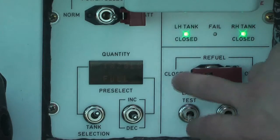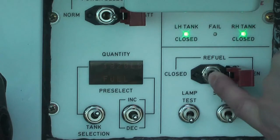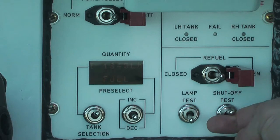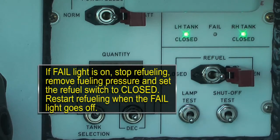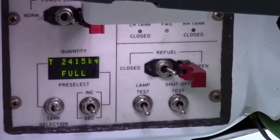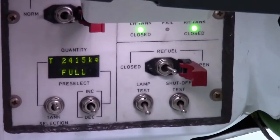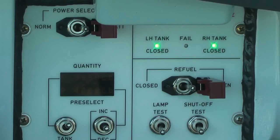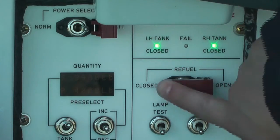Set the refuel switch to the open position and make sure the left tank and right tank indicator lights go off. Actuate and hold the shut-off test switch up and observe the left tank and right tank lights on and the fail light off. When fuel in the tank reaches the desired quantity, set the refuel switch to closed and check the left-hand tank and right-hand tank lights come on and the fuel flow stops. If fuel overflows, stop refueling.